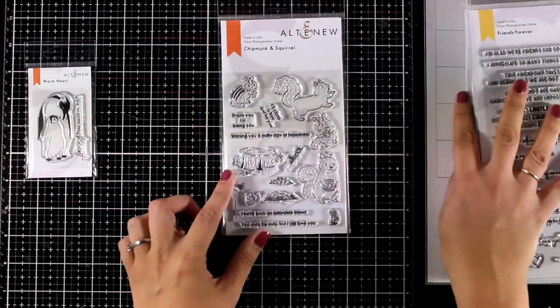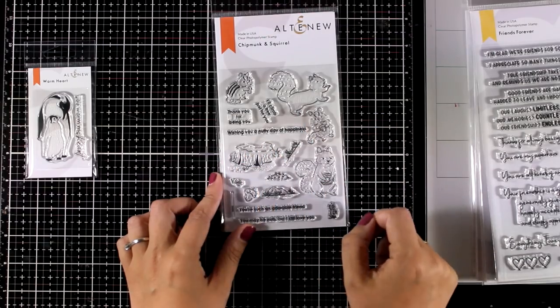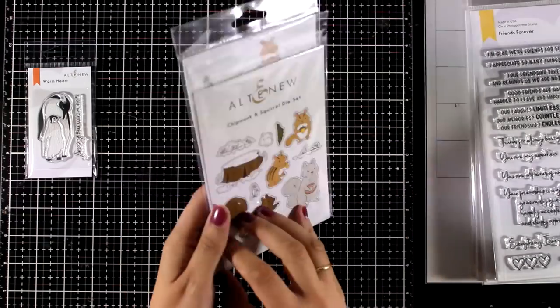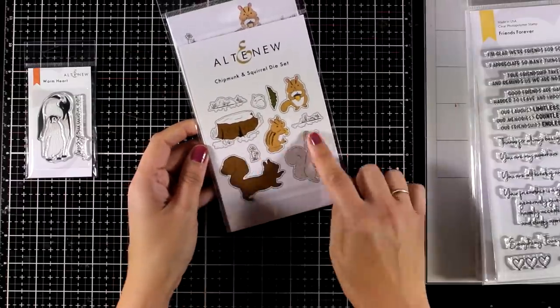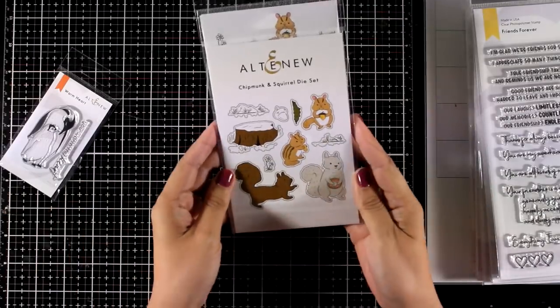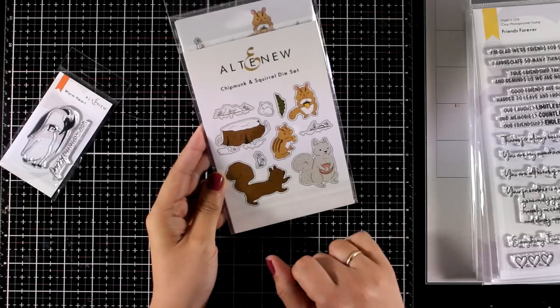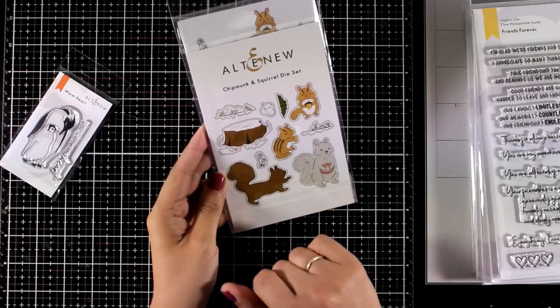This one is the Chipmunk and Squirrel, and it gives you different creatures that you can work with to create a lovely scene. There is also grass, acorn, and even a tree where you can place your critters on top. There are matching dies that you can grab if you like, and I think if you are a fan of creating little scenes then this is a great stamp set for you.